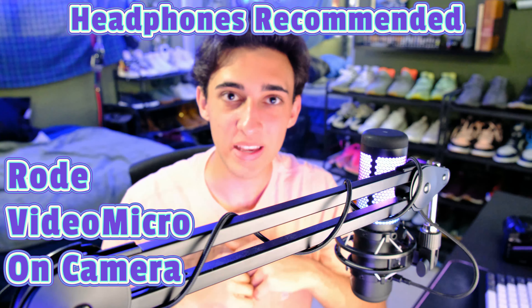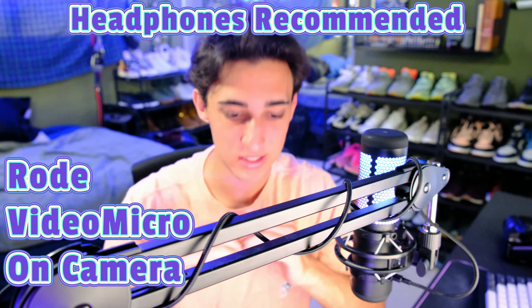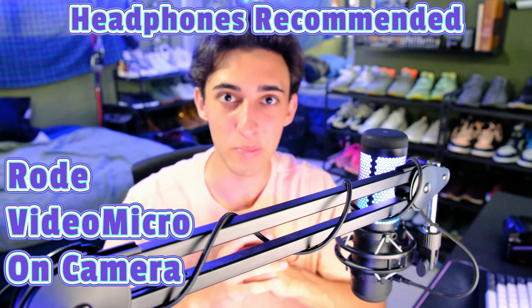So this is the audio quality test between the Rode VideoMicro, Fujifilm X-T4, HyperX Quadcast, and the iPhone. Let's just see how they all compare.